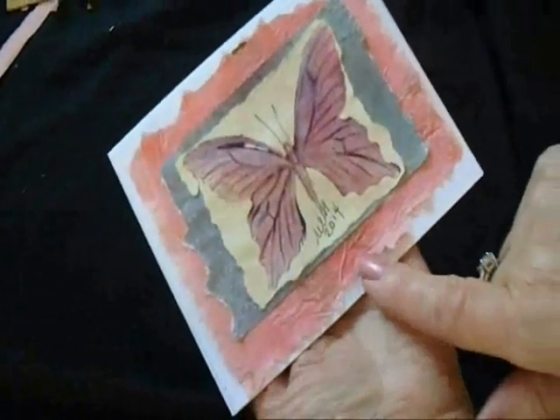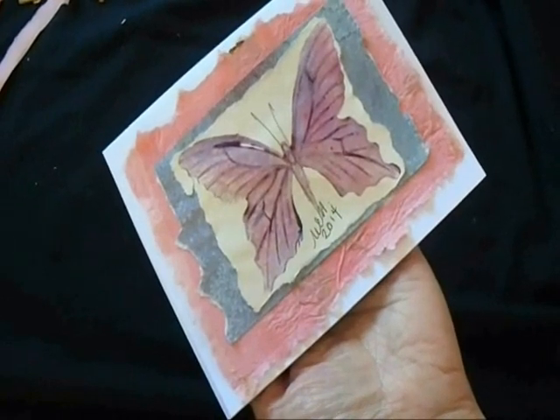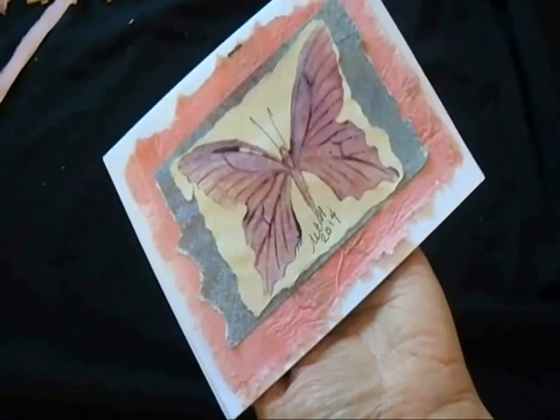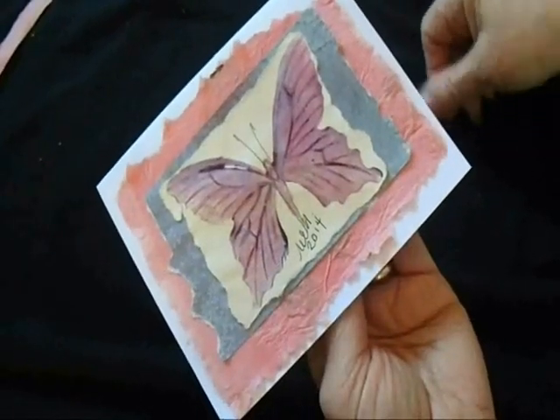Hi everyone, this is Emmy. Today I'm going to show you how you can make a greeting card with the fake mulberry paper that we made from another video. Click on the next link to find out how to make fake mulberry paper, or check the links in the comments below.